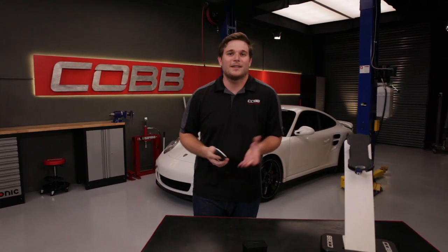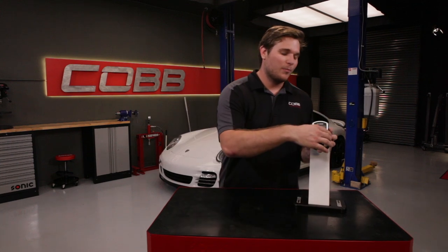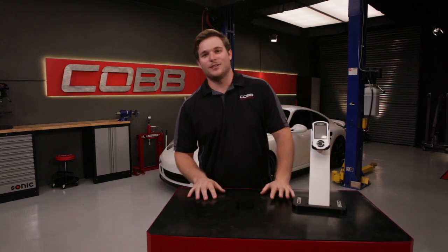We'll be discussing exactly what it does, how it differs from other tuning solutions, and how it gives you maximum performance. Pretty soon you'll see it's the easiest and last tuning solution you'll need.